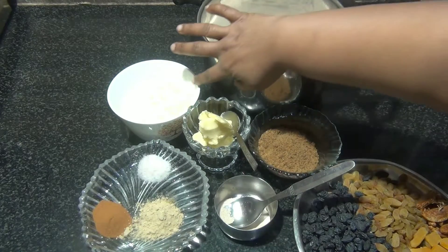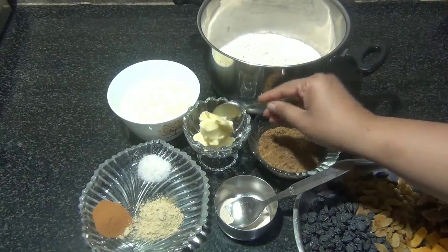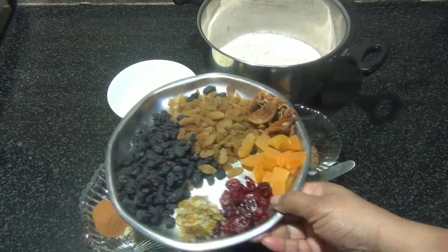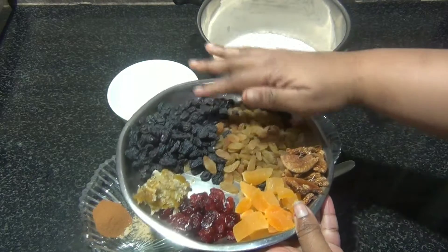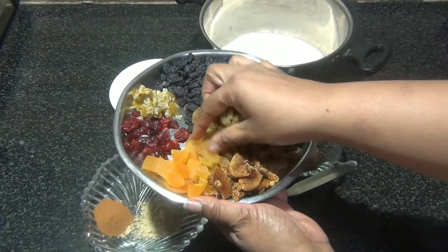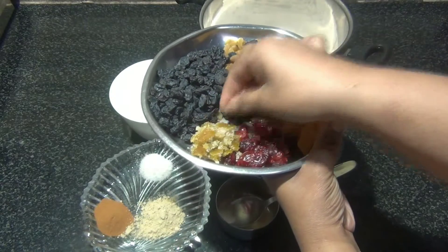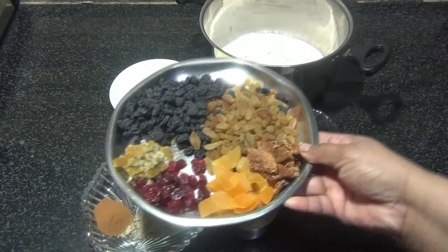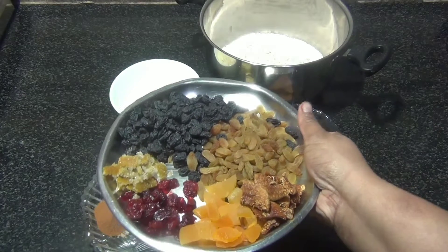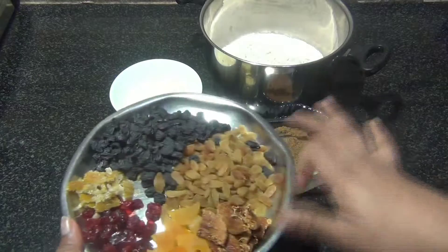One teaspoon of salt, one cup of warm milk — we may need a little more when kneading the dough — and three tablespoons of soft butter. Now for the fruits: half a cup of golden raisins, half a cup of black raisins, two tablespoons of cranberry, two tablespoons of apricots, two tablespoons of figs, and one tablespoon of candied orange peel. In total the fruits should be about one and a half cups, and you can substitute or omit any of them accordingly.